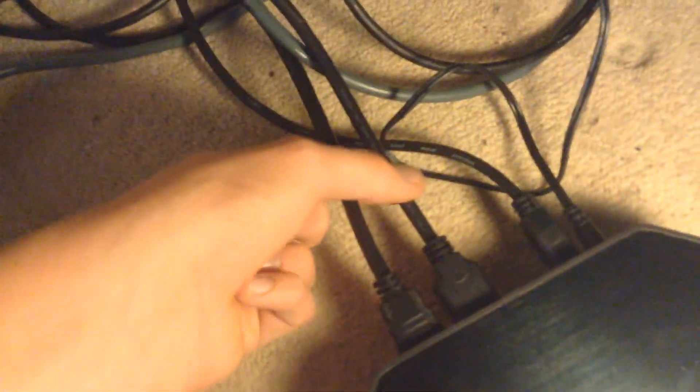If we go to the back here — there we go — on the back we have the power plug, I think six volts maybe. USB, which runs through the computer through this mess of wires. This is HDMI in, HDMI out which runs to the TV, and this runs from the Xbox.